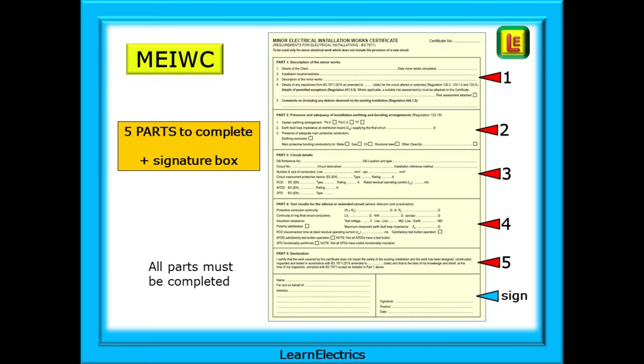It takes just minutes to complete a Minor Electrical Installation Works Certificate. Look at the model form of the certificate on page 513 of the Regs book — all other Minor Works Certificates will be modelled on this. It is made up of five separate parts, plus a box for your signature and contact details. Each part deals with a specific item and is very easy to complete. Every section should be completed in full; there is no need to leave gaps, and the information required is readily available to you.